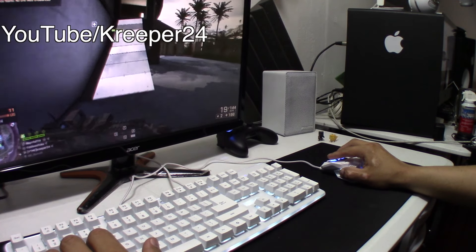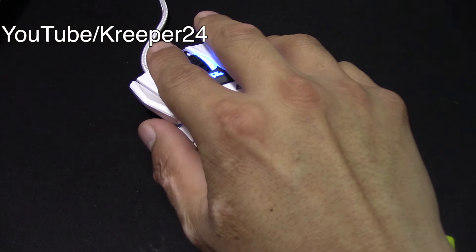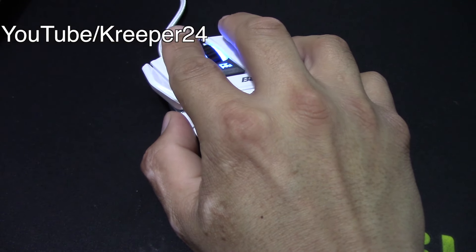Now, the size of the mouse — let me talk about it. When I got this mouse, I thought I was gonna have issues playing my favorite games because my hands are big. But you know what, the size of this mouse doesn't really matter. If you have big hands, you can adjust to the mouse very, very easily.